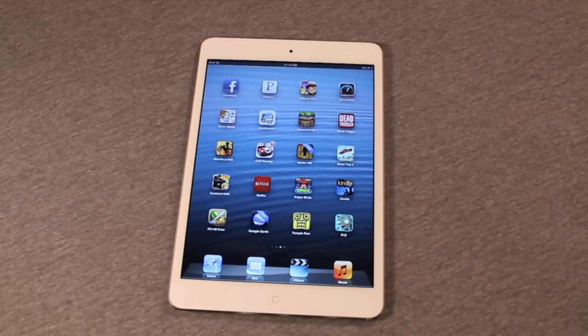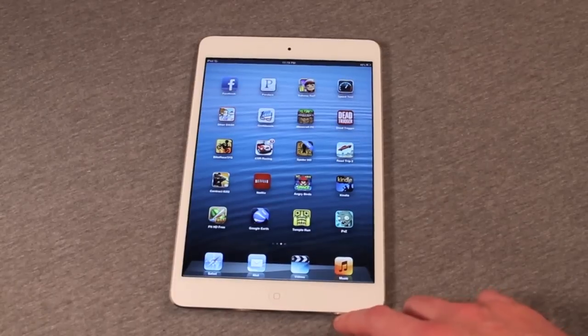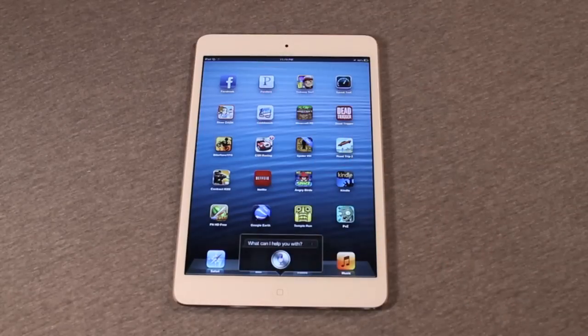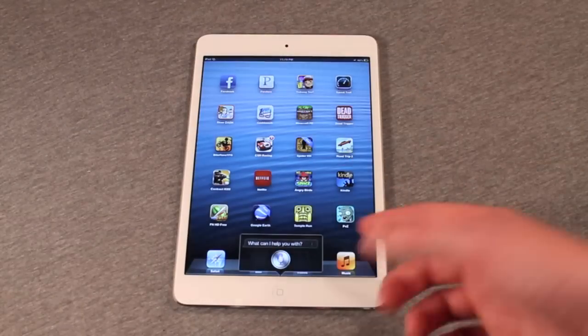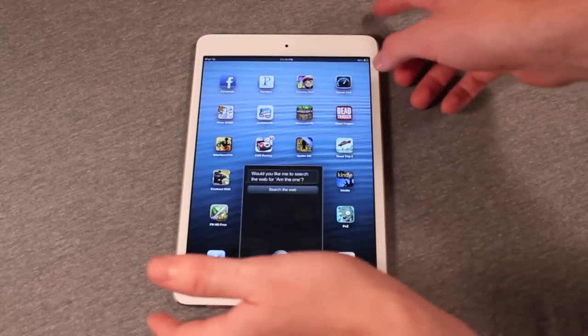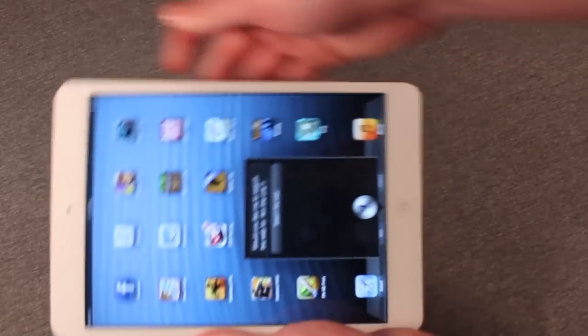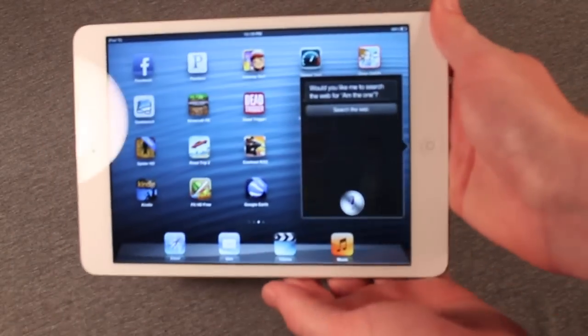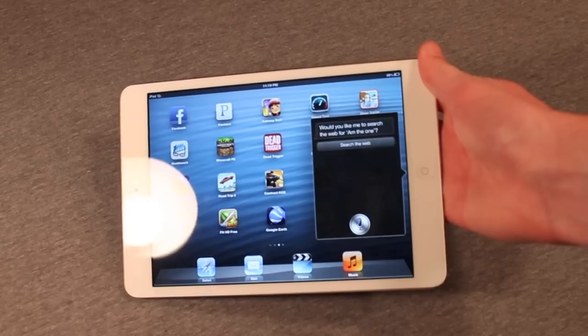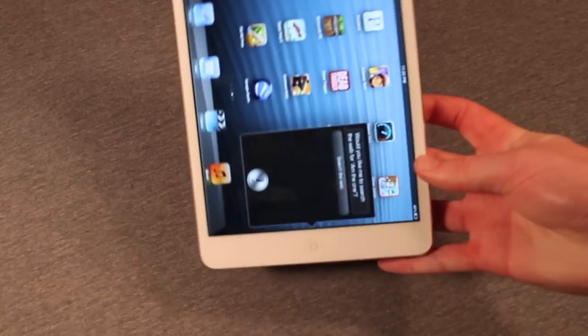Another new feature added to the iPad Mini that was not on the iPad 2 is Siri. It's pretty much the same as any other device. One complaint I had is that Siri takes up the maximum display real estate shown here, which is not very much for how big the display is — it's actually smaller than the iPhone's Siri interface. Even in landscape it gives you a little bit more, but it could take up a lot more and give you more real estate.